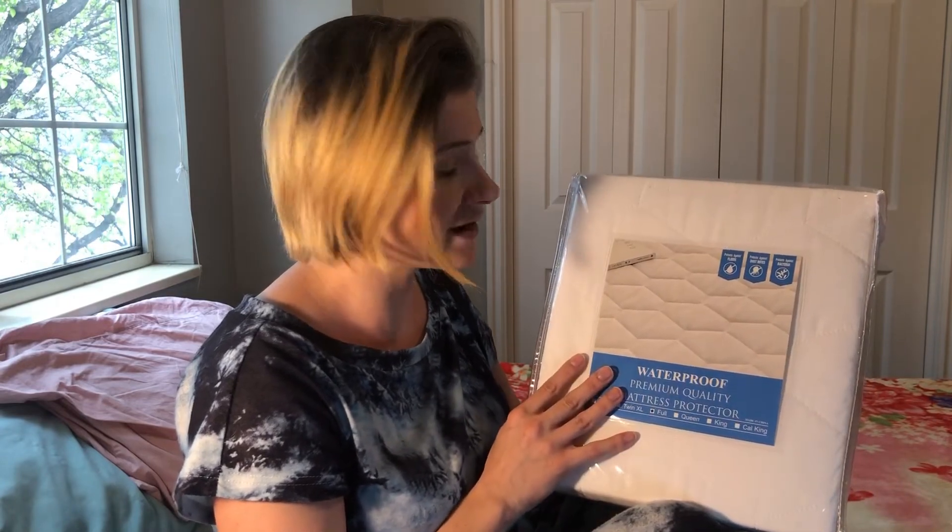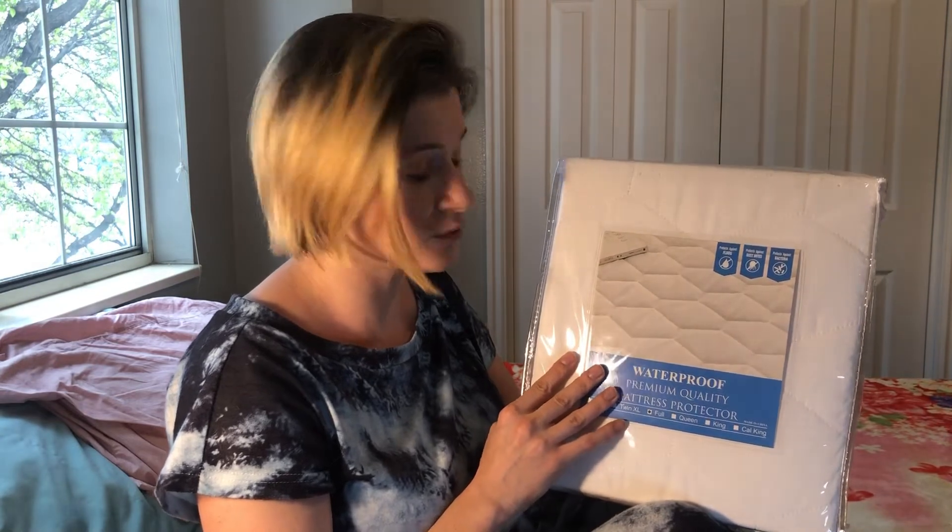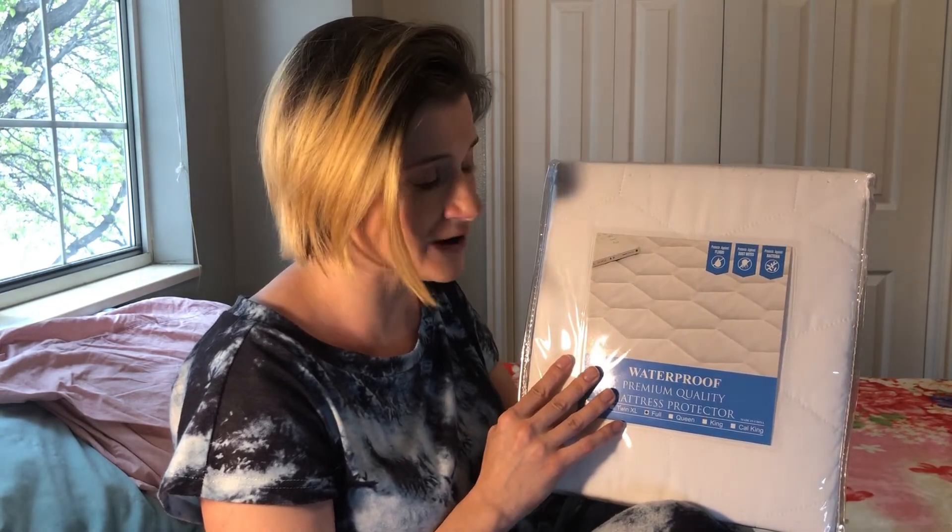So you're going to be getting all this great protection for your mattress, and we're going to be showing you just how great this product is by pouring a glass of water on my mattress with this quality mattress topper on top, just to see how well it will protect.